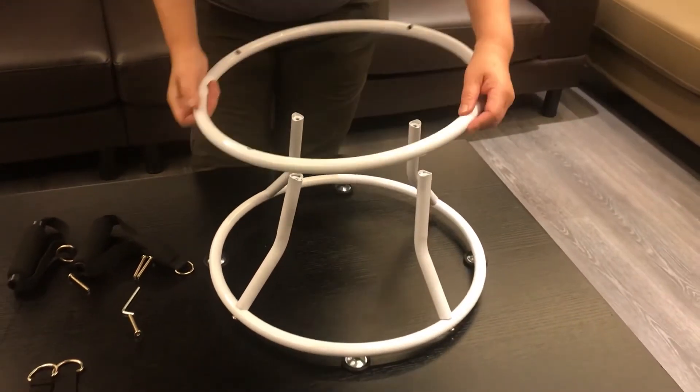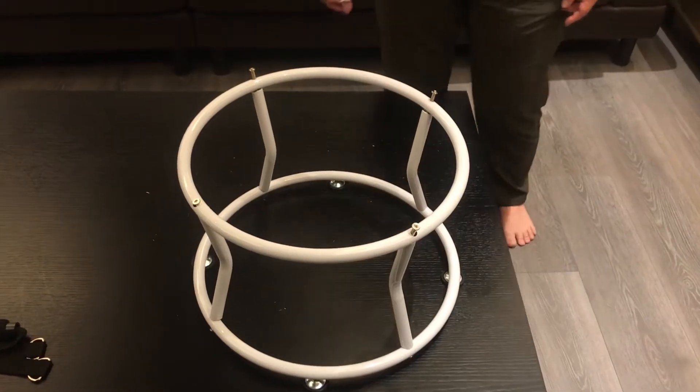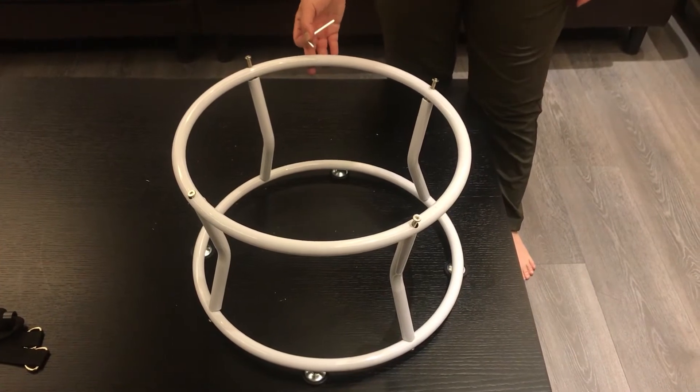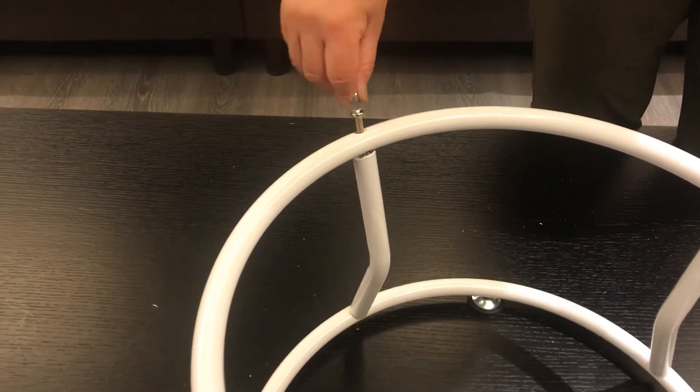Then start to assemble the first ring. Assemble the upper ring tube — it's the same procedure as the lower ring. Just assemble the four screws, then tighten it.